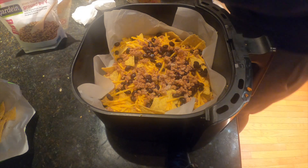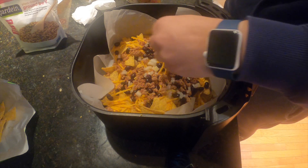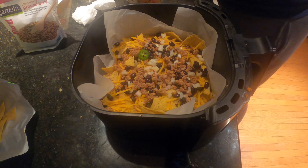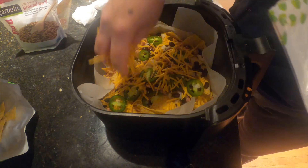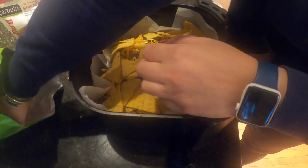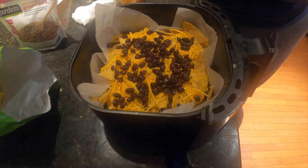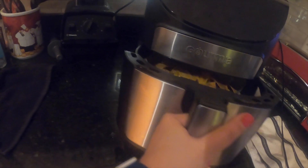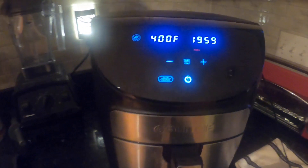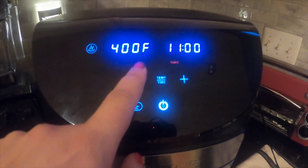We'll do some more onions and jalapeños — you guys get the idea, just keep the whole layering system going. We're going to put this in the air fryer; this thing is really heavy. It just preheated — we're going to do it at 400°F. According to TikTok, it's 10 minutes at 400, so we'll see how that goes and check back.